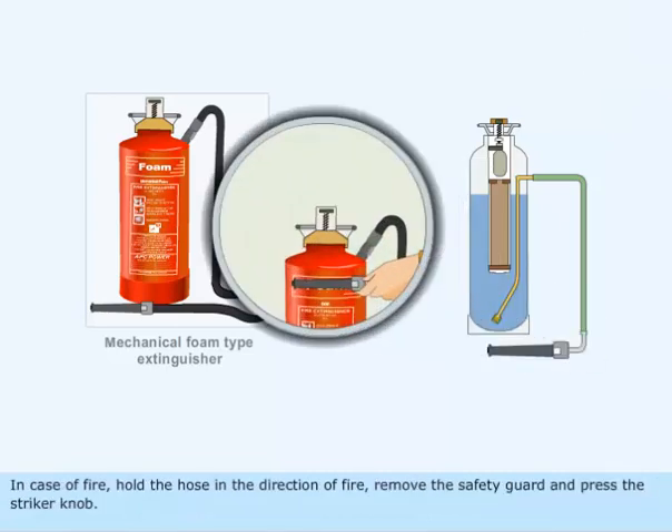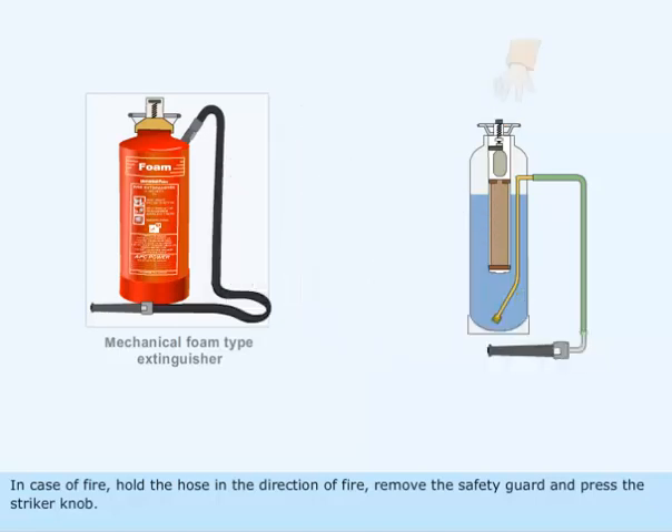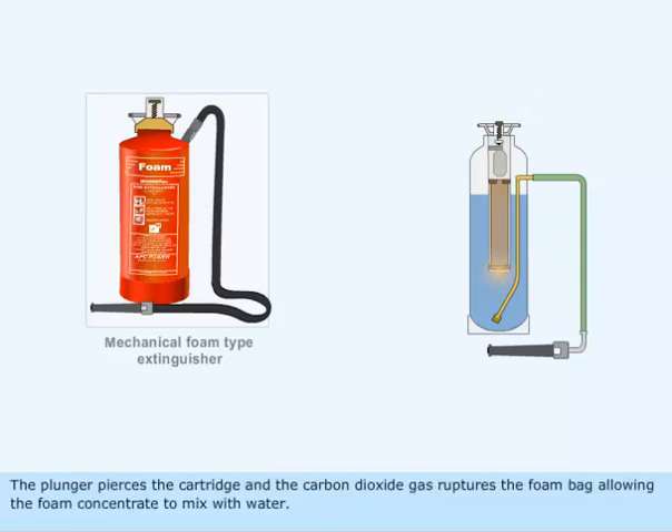In case of fire, hold the hose in the direction of fire, remove the safety guard and press the striker knob. The plunger pierces the cartridge and the carbon dioxide gas ruptures the foam bag, allowing the foam concentrate to mix with water.